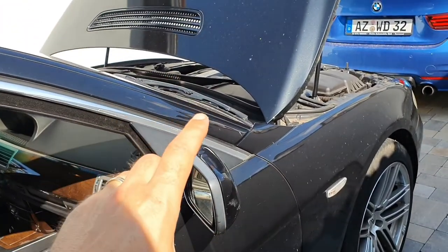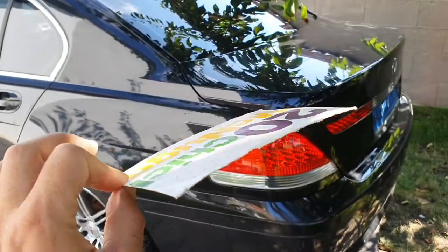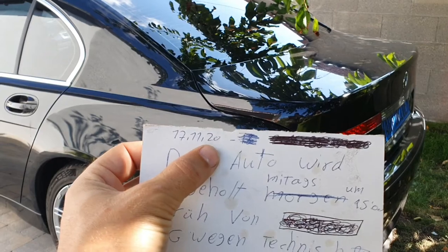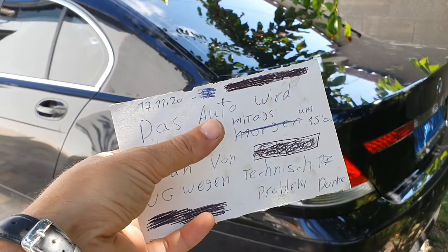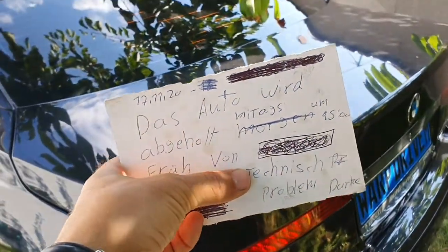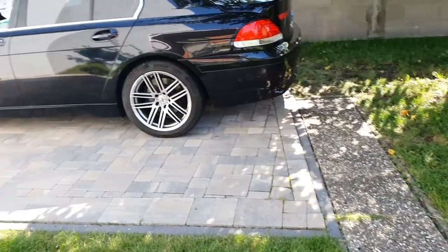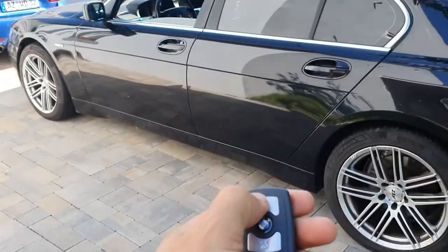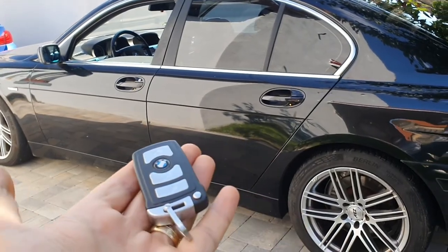The only problem I have for now is that the gas is very old in the car — it smells very strong and strange because it's very old. I also found a paper from the car from when it was sitting. I'm going to show you that now. This is the paper I found and you can see it says 17 November 2020. I know everything is in German, but it says the car will be picked up tomorrow at 3 o'clock because of some errors or problems. So this car has been sitting for almost one year. The key wasn't working all the time before, but now — unlock, lock — works perfectly.